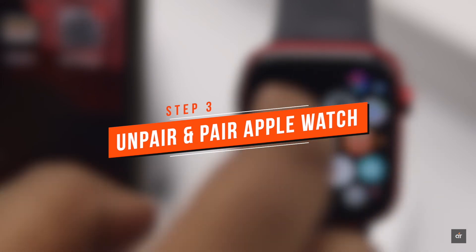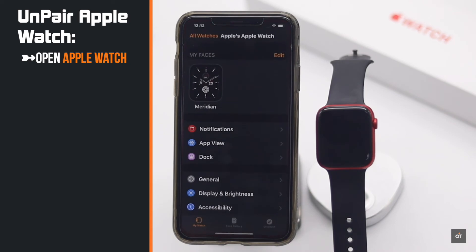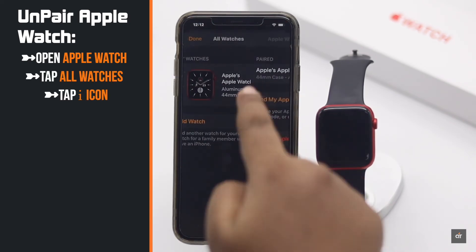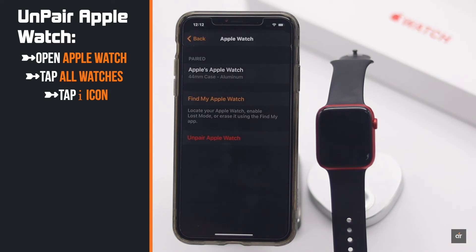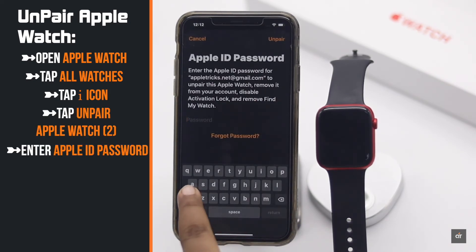If nothing else fixes the problem, you need to unpair it from your iPhone, then pair it back again. Open the Apple Watch app on iPhone, tap on All Watches, tap on the eye icon beside the Apple Watch name, tap Unpair Apple Watch, tap Unpair Apple Watch again, then enter your Apple ID password.